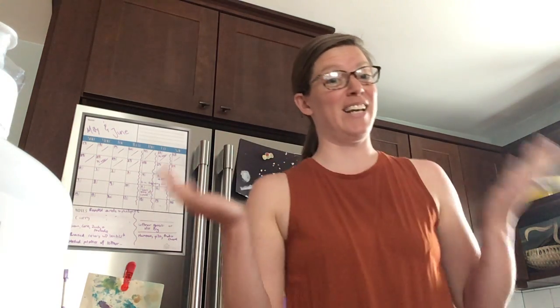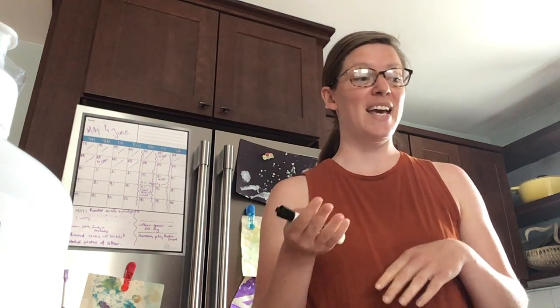Hi, happy Thursday. In case you haven't noticed, I'm not filming in my living room today — I'm filming in my kitchen. And that gives you a clue about what our poetry is about today. We're going to start off by reading a poem about something that I have in my kitchen, and then I'm going to challenge you to write your own poem about something in your kitchen.